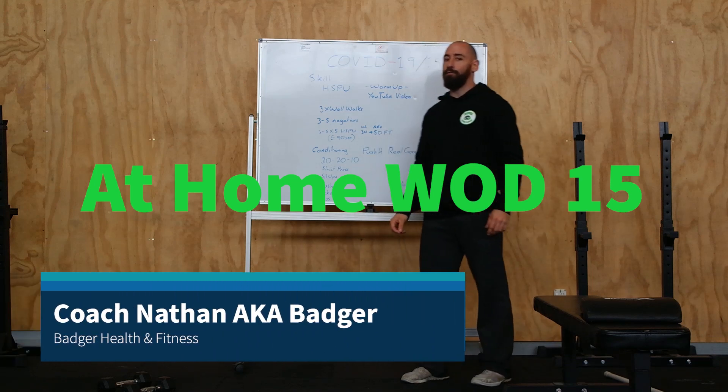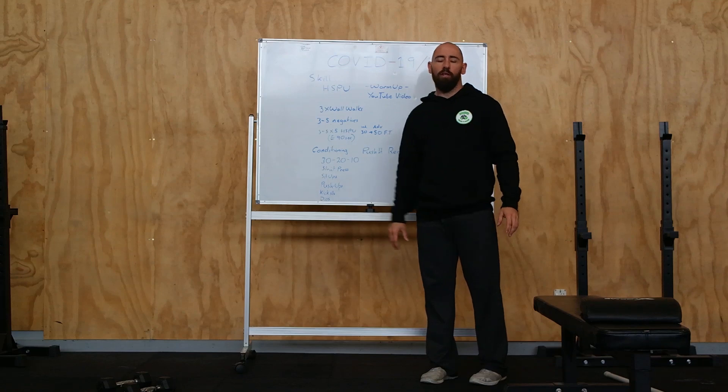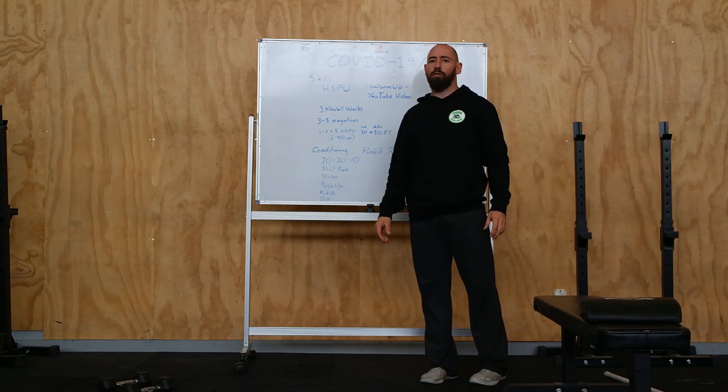All right guys, COVID-19 day 15 for us now. We're going to have a little shift towards our more regular style CrossFit programming.